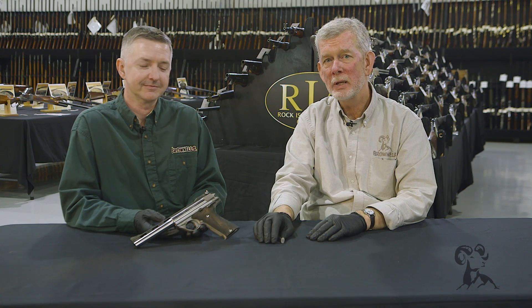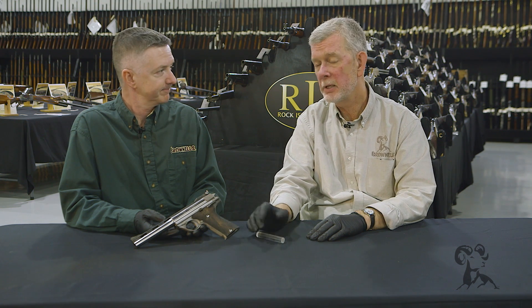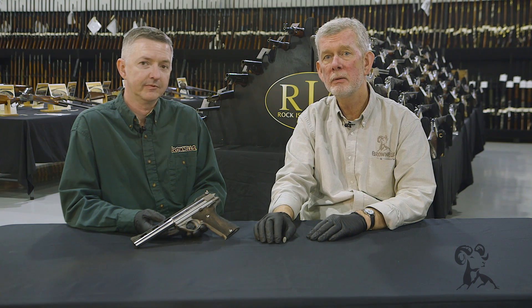So that's the 44 Auto Mag. We'd like to thank Rock Island Auction House for having us out here and letting us examine this and all the other guns we've been looking at today. Thanks for watching — we'll see you again when we bring you another gun from the vault.